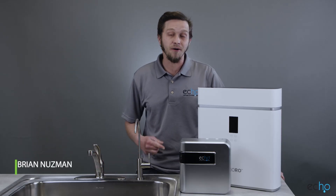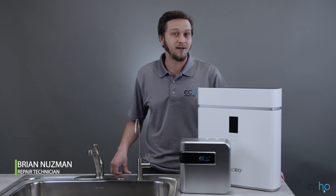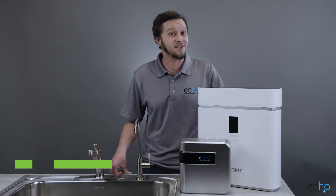Thanks for purchasing the Echo RO and Echo H2 Server Bundle. Today we're going to be talking about initial setup and installation.